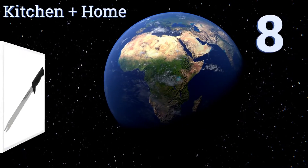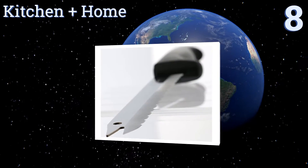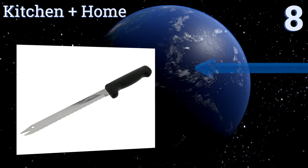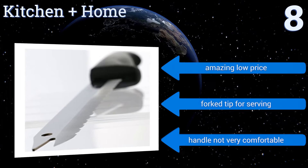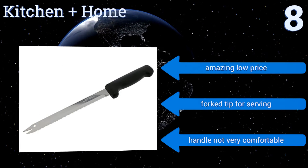Starting off our list at number 8, a Kitchen Plus Home blade is made using surgical grade steel that will help you slice through all manner of matter with ease, from meat to bones to breads. The serrated blade cleaves hard and soft foods alike, but the edge will soon require resharpening. It comes in at an amazing low price, with a forked tip for serving. However, the handle is not very comfortable.